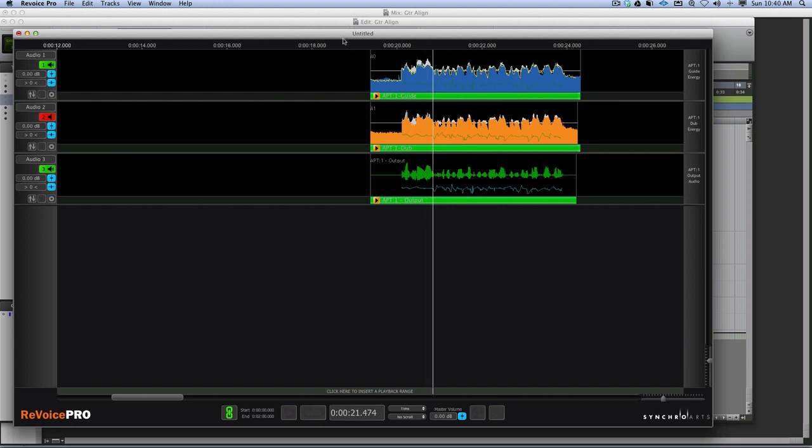Listening to both together now: 'It went so wrong because we didn't do it right, we didn't do it right, didn't do it right, right, right.' That's really spot on now - the alignment is tight.